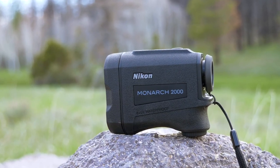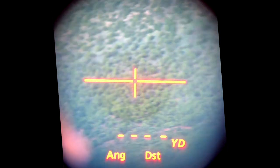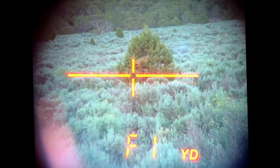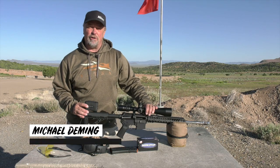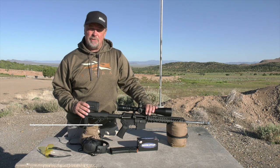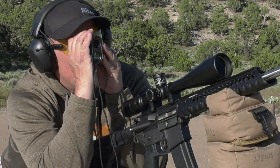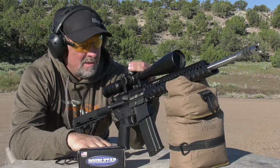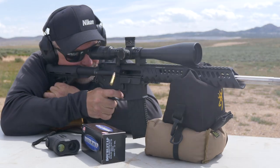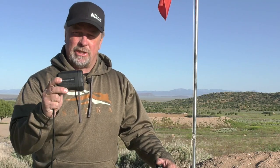In a time where rangefinders seem to be getting more complicated as well as more expensive, it's nice to see Nikon deliver a rangefinder that can give you the basics that are usable at a price that's affordable. When it comes time to take a shot at either a target or a game animal, you need the exact distance downrange as well as adjustments for shooting uphill or downhill, and the Nikon Monarch 2000 rangefinder does just that at a price that's extremely affordable.